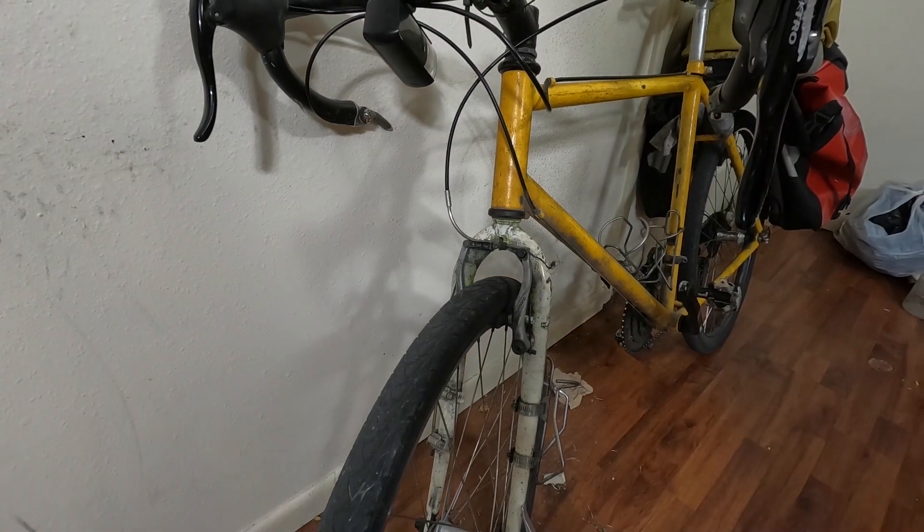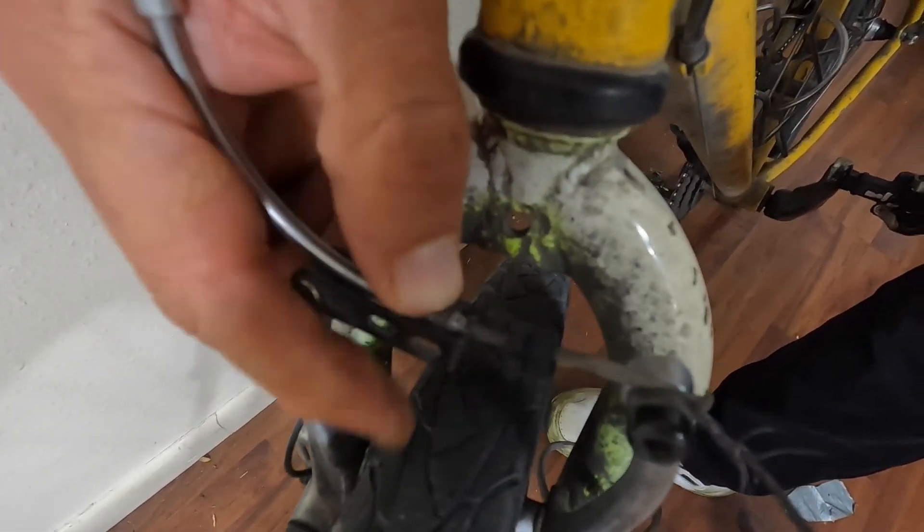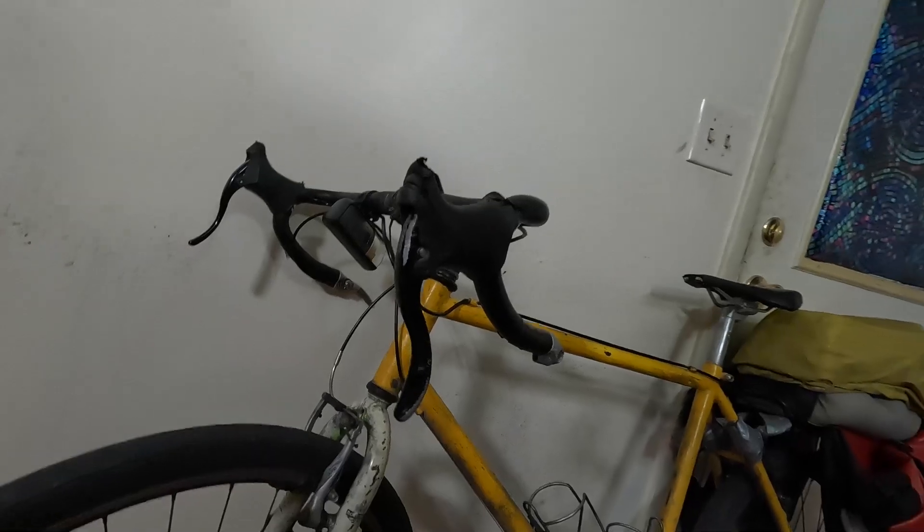Now take this — notice how it lines up right here. I'm going to push that down and it's going to snap in, creating a little bit of slack. You just push this into here, and there — I've created a little bit of slack.